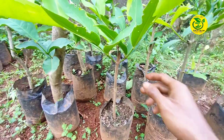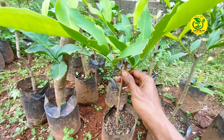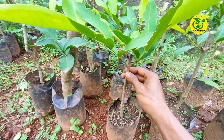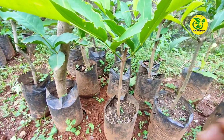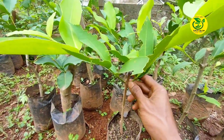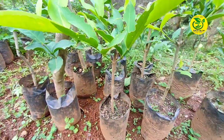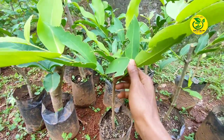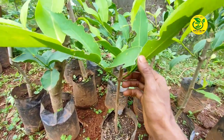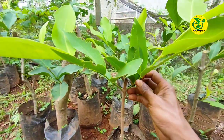Adapun tujuan kita melakukan sambung samping nantinya, yang pertama agar kita bisa memperoleh jenis varietas jambu air yang kita inginkan. Yang kedua, agar kita bisa lebih cepat memperoleh jenis jambu air yang kita inginkan tanpa harus menunggu cabang besar. Kita sudah bisa melakukan penyambungan, dibanding apabila melalui sambung pucuk yang mengharuskan kita menunggu cabang pohon jambu air agak besar baru bisa dilakukan penyambungan.